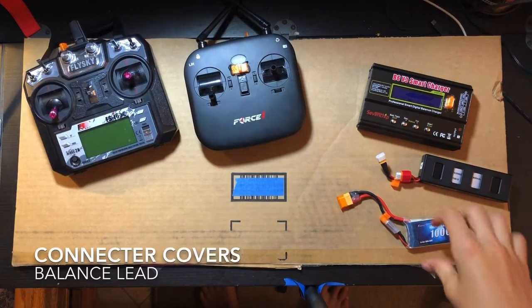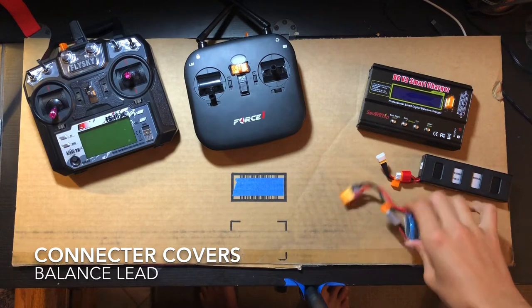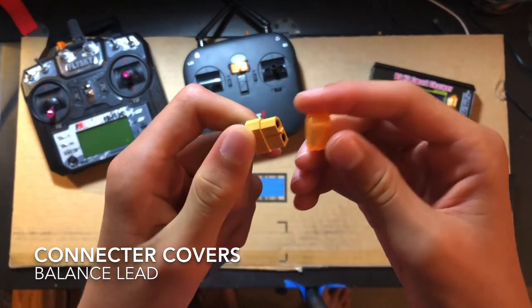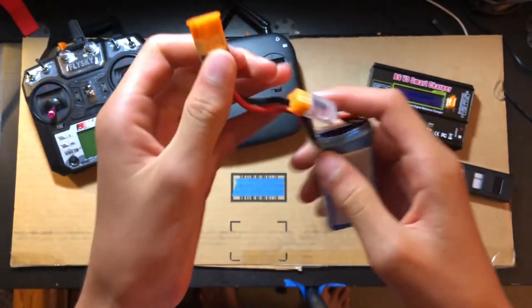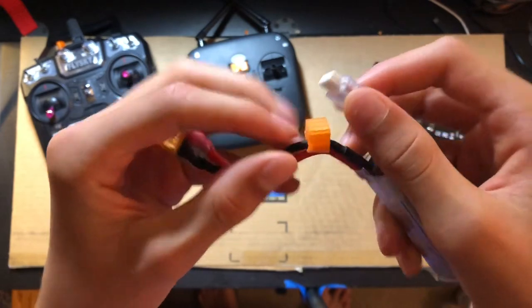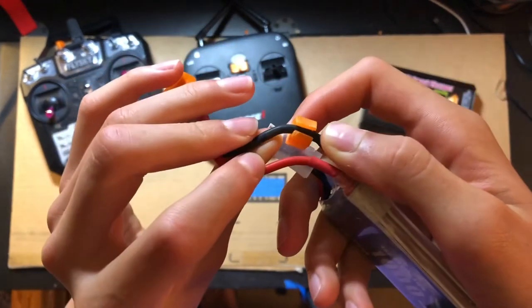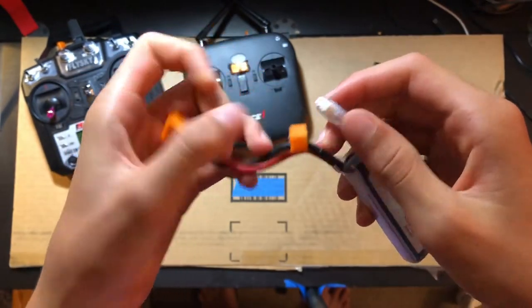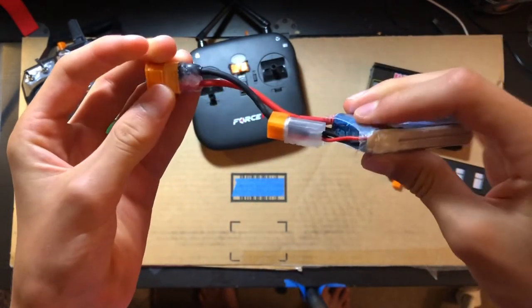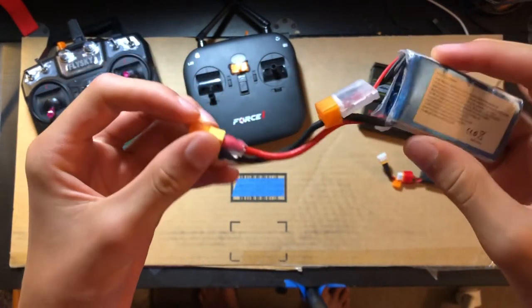My favorite prints are these little battery connector covers. This one is for the XT60 connectors and some balance lead holders. These just attach to the cable of the XT60 and then they plug in, keeping everything nice and neat so nothing gets caught in any propellers.